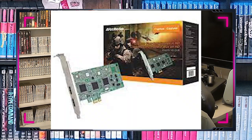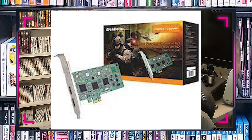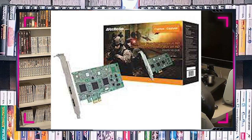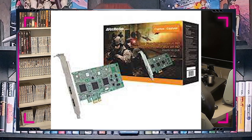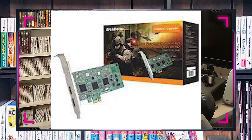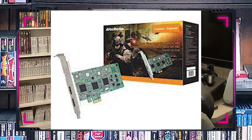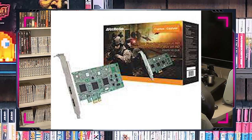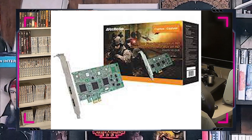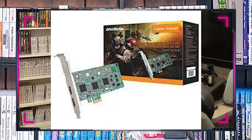The next device is the AVerMedia C027 PCI-E-HD — I'll just call it the C027. A lot of people would be scared of using this device because you have to open up your computer and install a PCI-E card onto the motherboard. A lot of people are not comfortable with doing this. I'm quite fine with it because I've worked with computers all of my life and it really isn't that bad. But if you don't feel comfortable doing it, then don't buy this card.